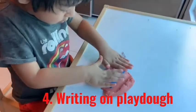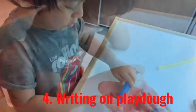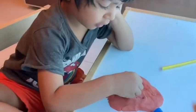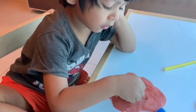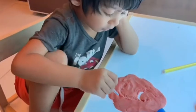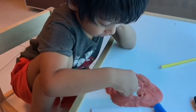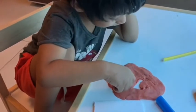The fourth activity is to write on play-doh with a straw piece — you could also use a push pin as the writing tool. We initially used it as a tracing activity: I made a light impression of the letter on which he traced. Later we moved on to him making the letter all by himself, again with the aid of our touch-and-trace letters.